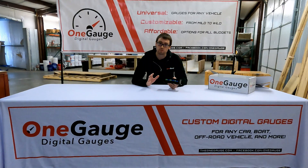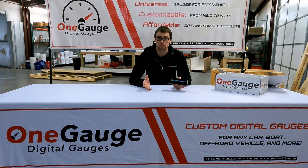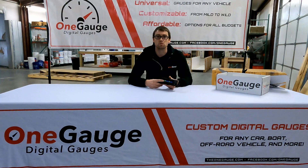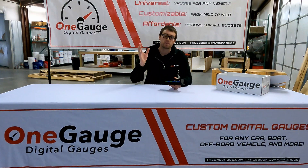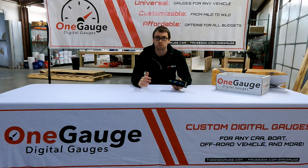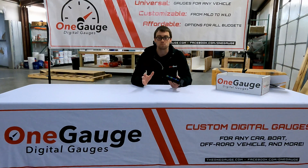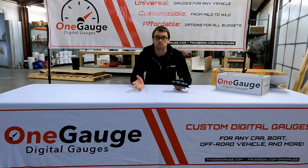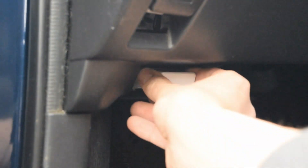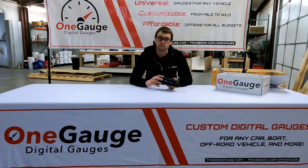In this video I'm going to be talking about the CAN bus option, which is basically the third way to get data into the OneGauge system. The first way is your standard sensor inputs, which can be used in conjunction with any of the other options — OBD2 and CAN bus — and are basically a way to wire in standard sensors. Your second option is OBD2, and your third option that I'm going to talk about today is CAN bus.